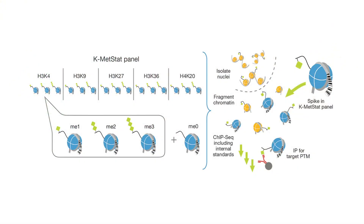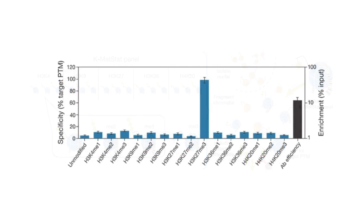Specifically, the Snapchip technology is a panel of recombinant nucleosomes, each containing a histone modification along with a unique barcoded DNA wrapped around the nucleosome. This panel is spiked into your normal ChIP workflow, and then after immunoprecipitation, washes, and eluting the DNA, you perform qPCR using those unique barcodes to see how well your antibody is pulling down the target or histone modification you're interested in.